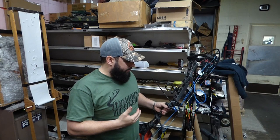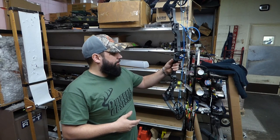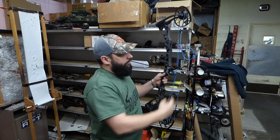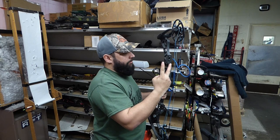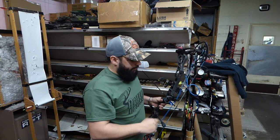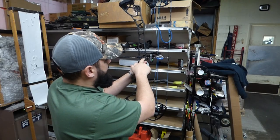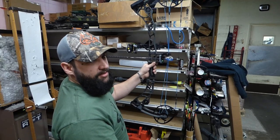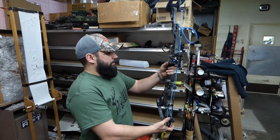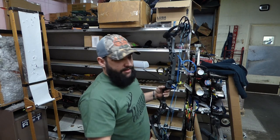So the rest is just on — now we want to find our center shot. On this particular bow we have a top cam and a bottom cam, no split, no white cable — it's not a cam-and-a-half or single cam design, this is a true double cam design. Your arrow should be running perfectly level through your burger button, which is the back of the threads your bolt goes into for your rest. You want it going straight through the middle and be nice and level — and ours looks nice and level.